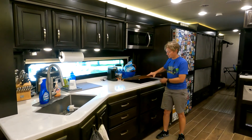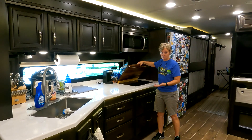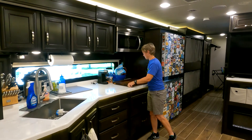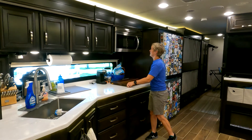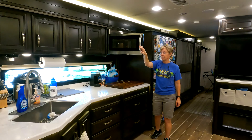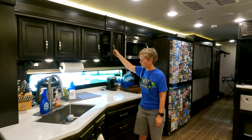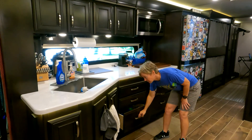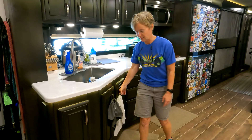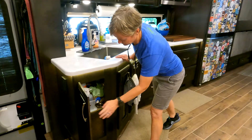We've got an induction cooktop that we hide underneath a cutting board — the cutting board did not come with the rig, and I'll put a link below. There is a convection microwave up here, and then just storage space and decent drawer space down here. There's enough room for trash bins in there as well, plus an additional little cubby.